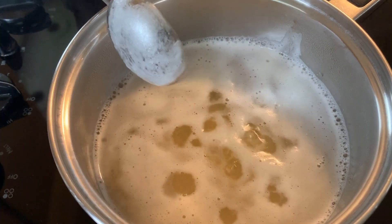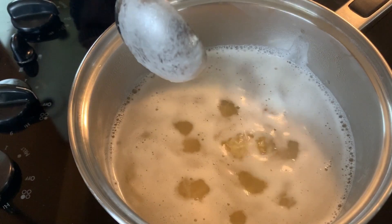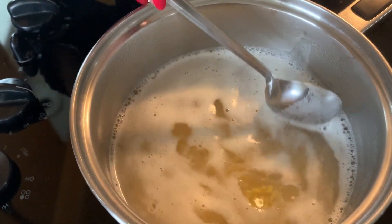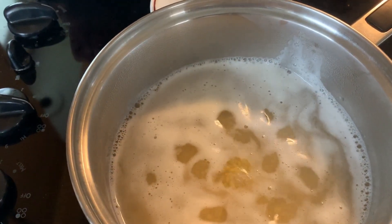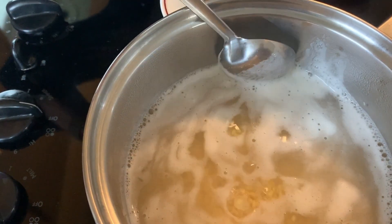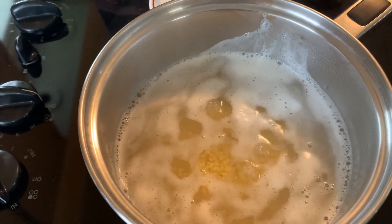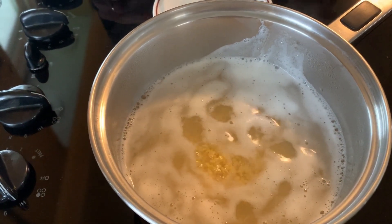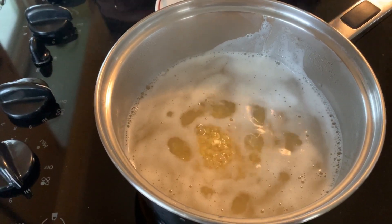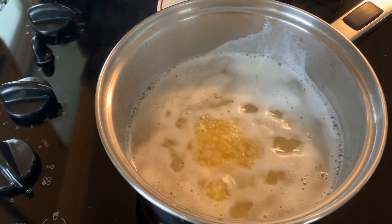It's a very quick, simple thing to make but it's really tasty, and you can have it with rice or roti or whatever. It's simple and healthy. You can see I'm going to remove all this froth from the top. As it boils, more and more white will come on top.